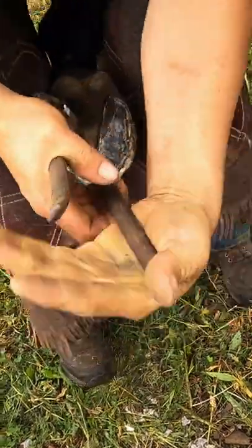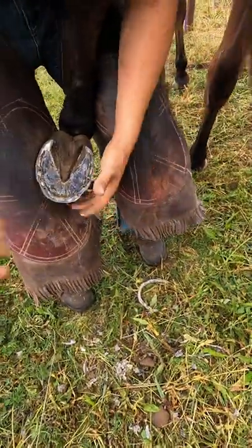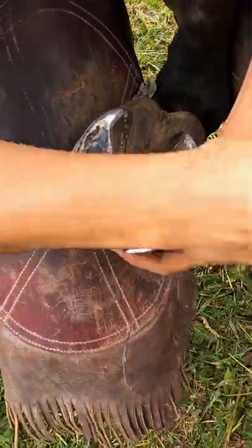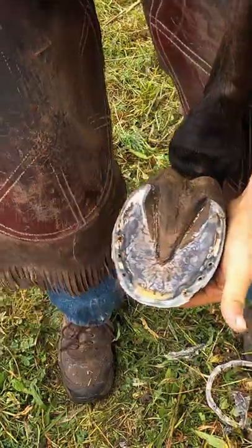Right out through the end. Once I'm done doing my nip, relieve my sole pressure, then we flatten it up. Good job done.